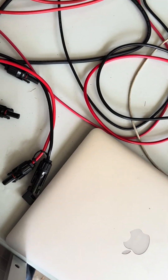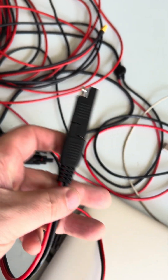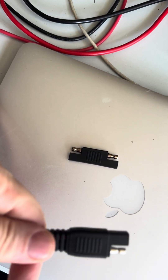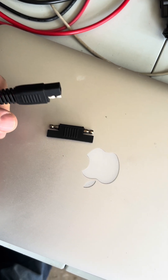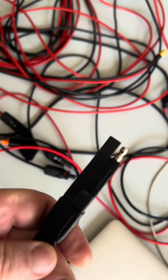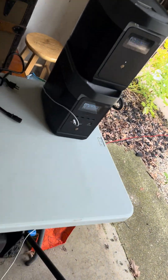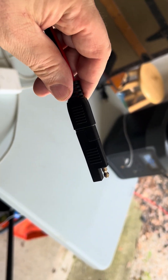Another strange thing is that this solar panel comes with a base cable and then this accessory. The solar panels don't really work unless I put this accessory on — I don't know why, but the solar panels don't seem to charge the EcoFlows properly without that conversion.